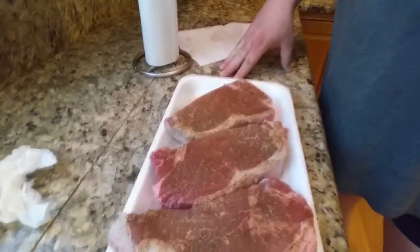Hey guys, I put our steaks here. Got a little rub on them. We're just gonna let them get up to room temperature, about 20 minutes or so, and then we will be ready to put them on the grill.